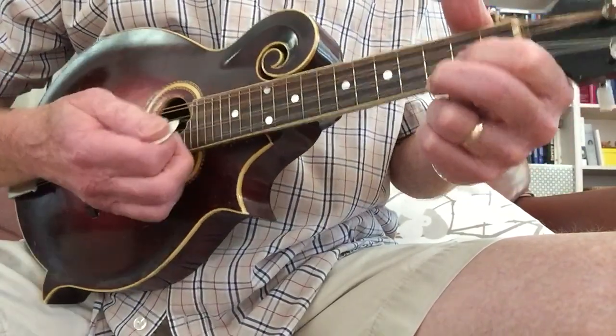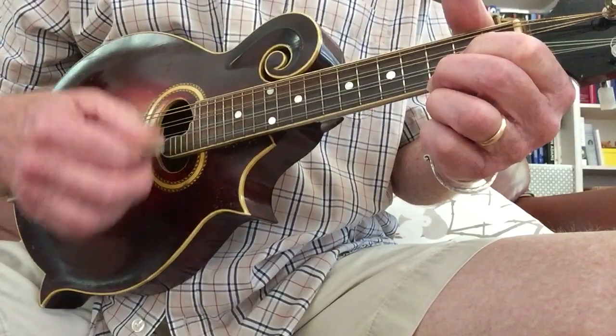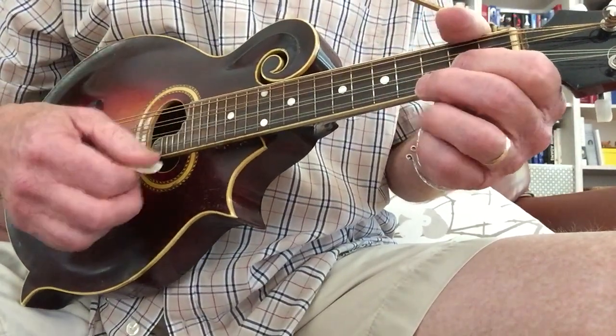Now let's play a little melody — the knock, knock, knockin' part. I'll play it for you once and then show you how we're going to do it. One, two, three, four.